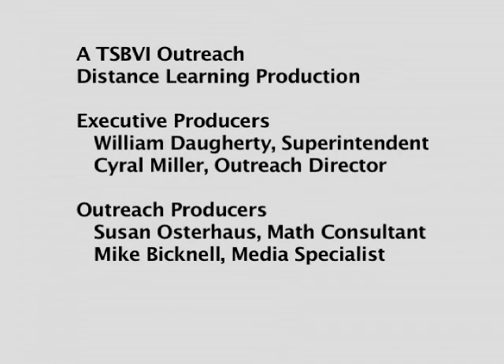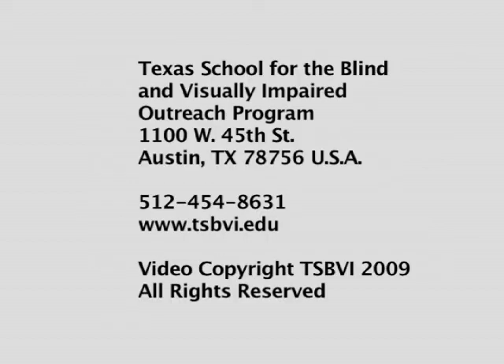A TSBVI Outreach Distance Learning Production. Executive Producers: William Daugherty, Superintendent; Cyril Miller, Outreach Director. Outreach Producers: Susan Osterhaus, Math Consultant; Mike Bicknell, Media Specialist. Texas School for the Blind and Visually Impaired Outreach Program, 1100 West 45th Street, Austin, Texas 78756, USA. Telephone: 512-454-8631. Website: www.tsbvi.edu. Video Copyright TSBVI 2009. All rights reserved.